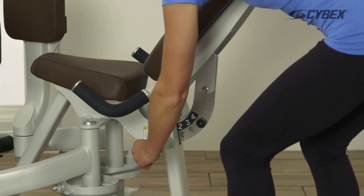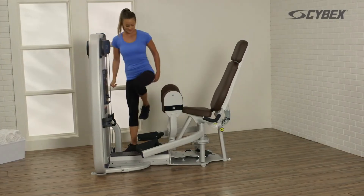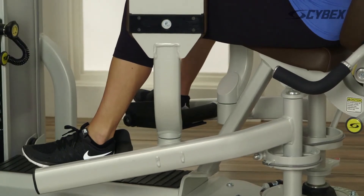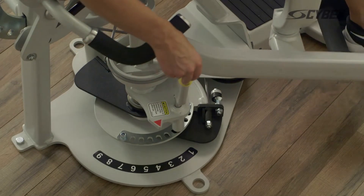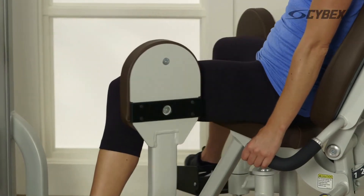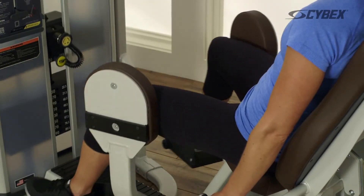Adjust the back pad to an upright, comfortable position. Stabilize the feet on the foot bars and adjust your starting position so your knees are together with the pads to the outside of the knees. Grasp the handles and push against the pads as far as comfortable. Return to the starting position and repeat this movement until your desired reps are achieved.